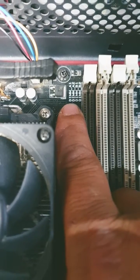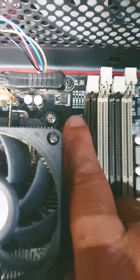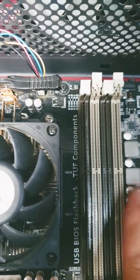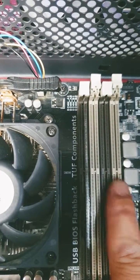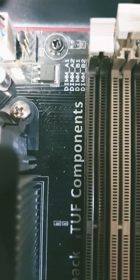Your RAM slots are also labeled DIMM A1, A2, B1, B2. Usually you install your RAM furthest away from your CPU in the first and third slot. In this case it's going to be A2 and B2.